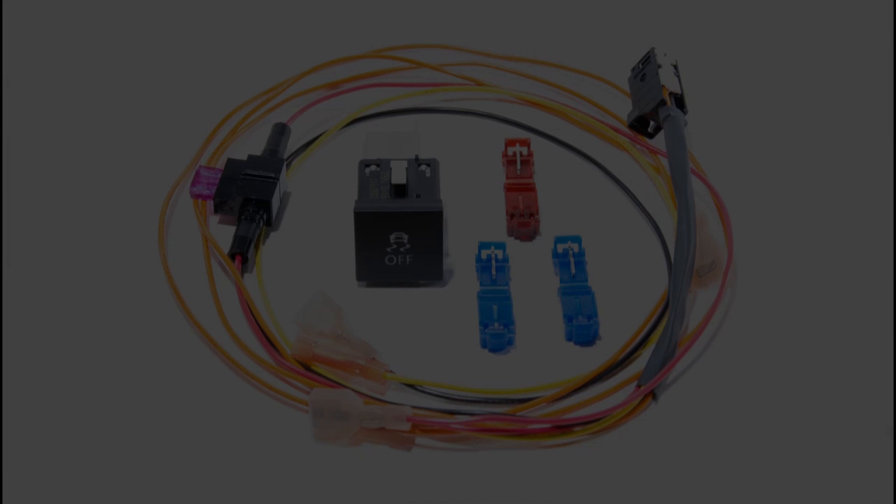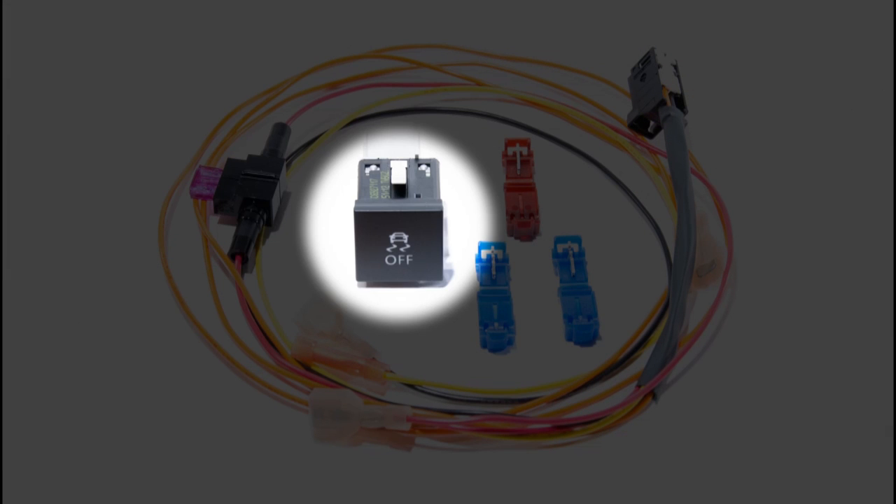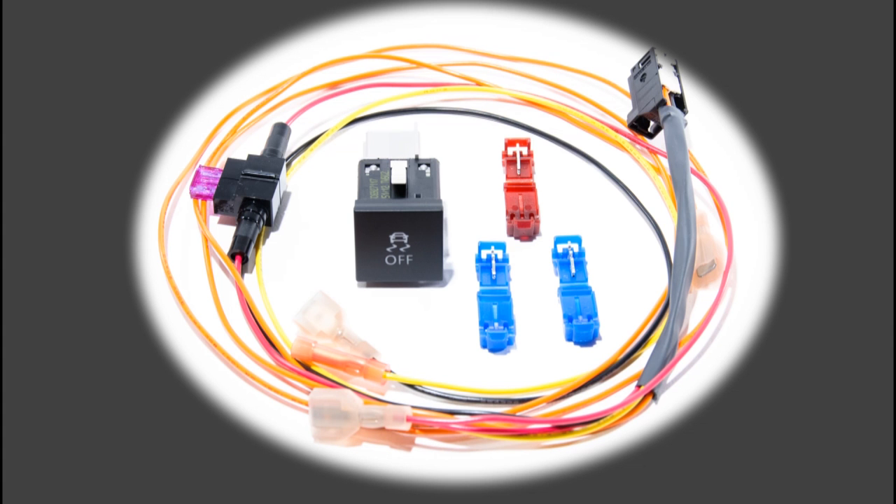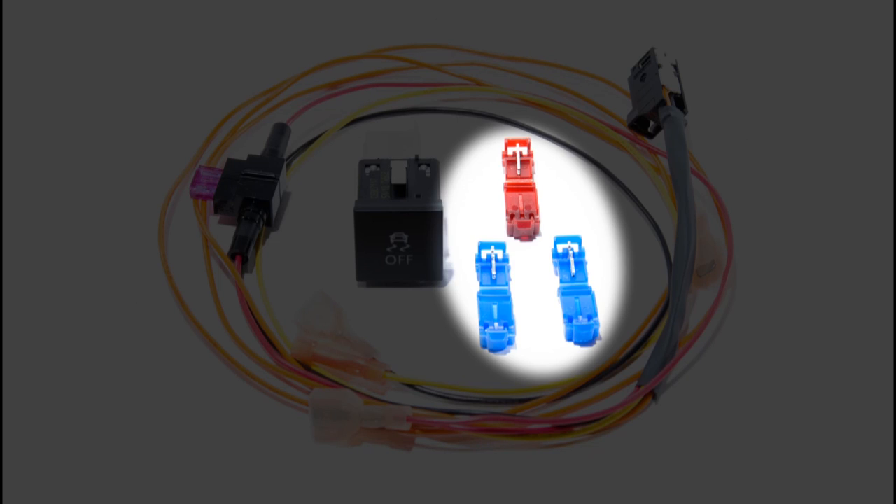Included in our traction control button kit is the traction control button in either the rounded or squared version, whichever one you ordered. Also included is the wire harness and the extended ABS control wire to run to the ABS control module, and three T-tap connectors.